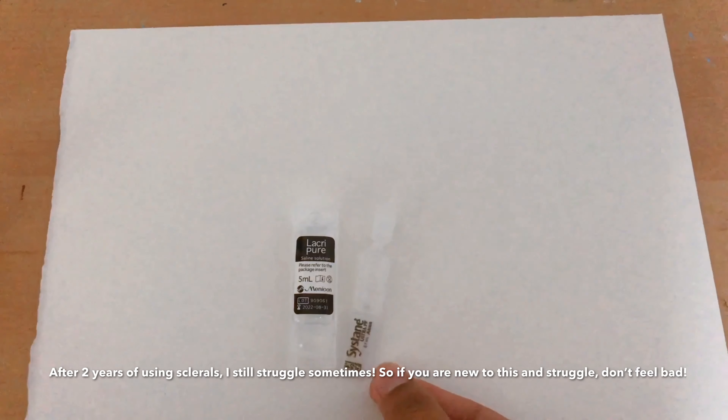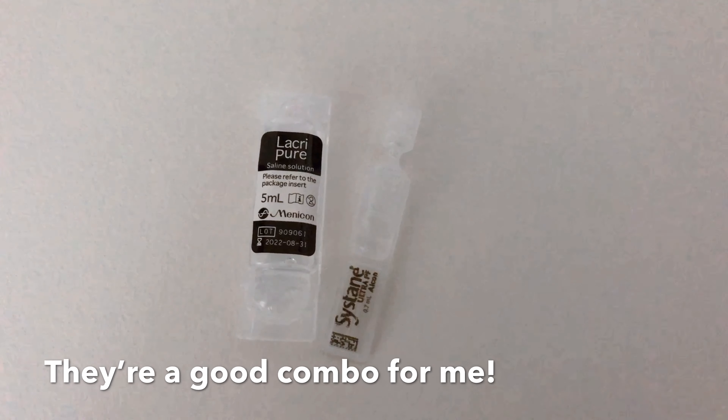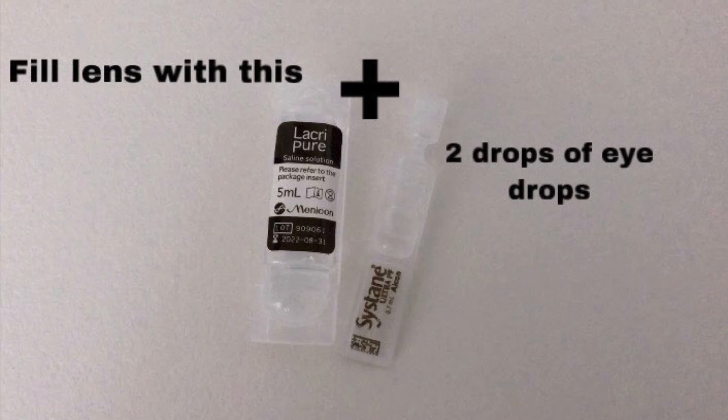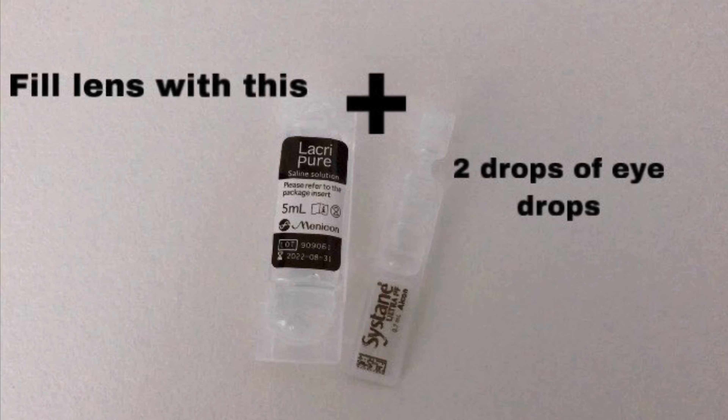I find them to be a little bit dry for my eyes, so I have to use this. I find this helpful for comfort and fogging, and this is how I combine them. This combination works really well for me.